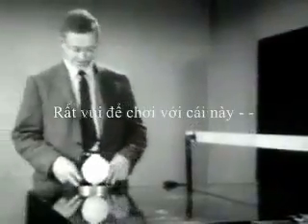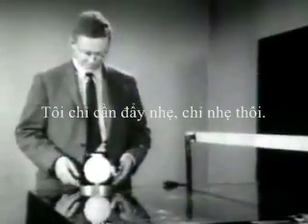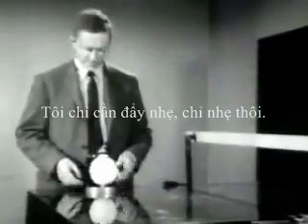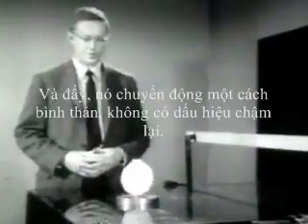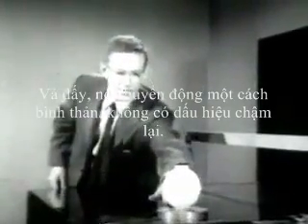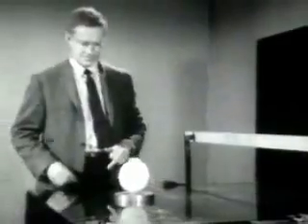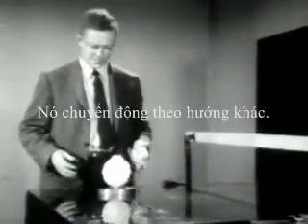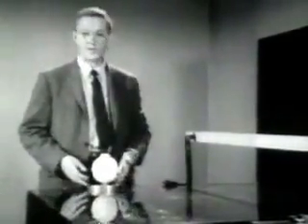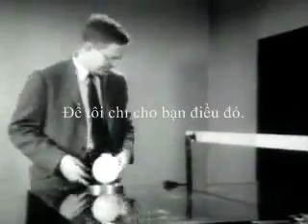It's fun to play with this thing. I'll give it a little push — just a little one. And there it goes, moving sedately. No sign of slowing up. Come on back. Same thing the other direction. It takes only a very tiny force to start it in motion.